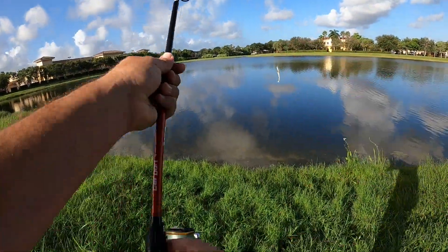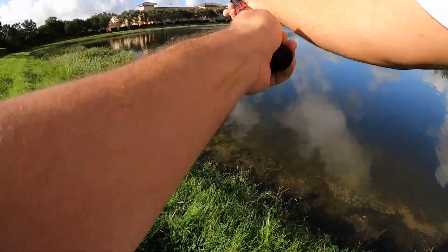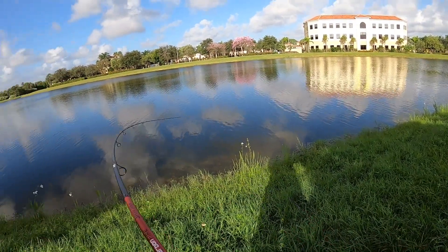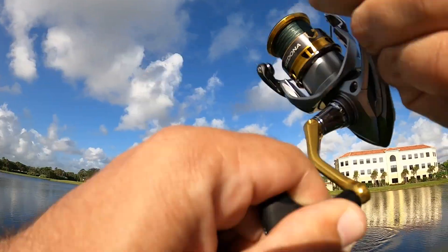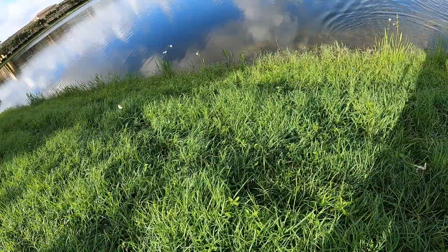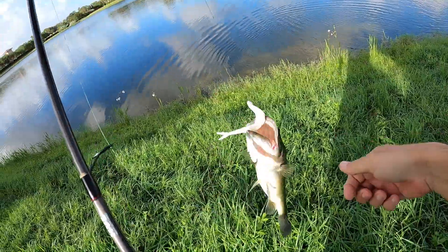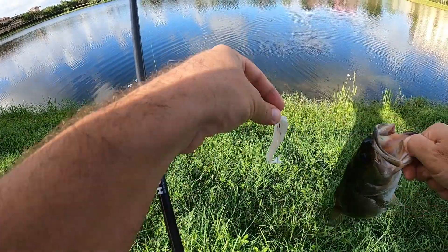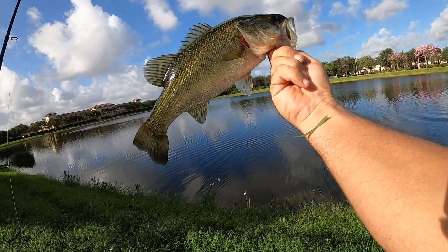I'm going to throw around a zoom fluke — it's white, as you can see — and see if I can get any bites on this. Here we go. Get out of that stuff right there. Not a bad fish, y'all. Zoom fluke. Got some fish!